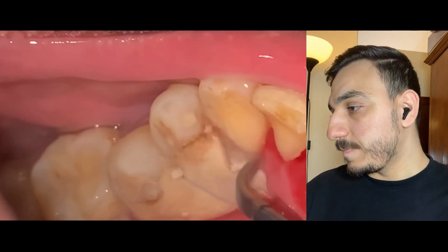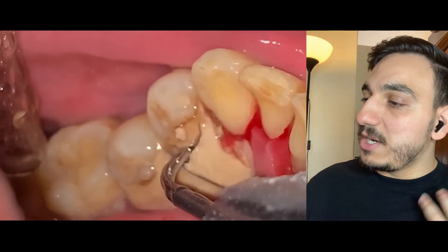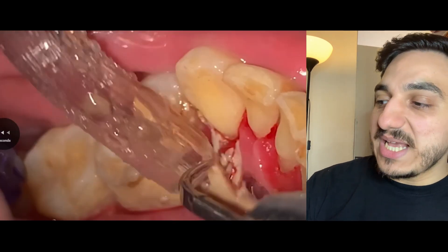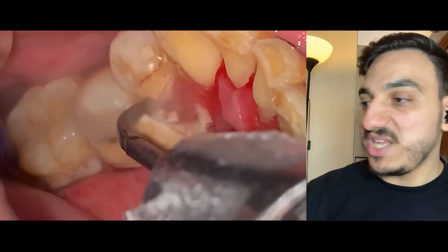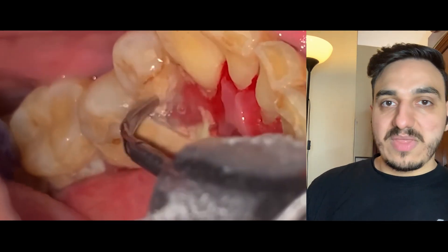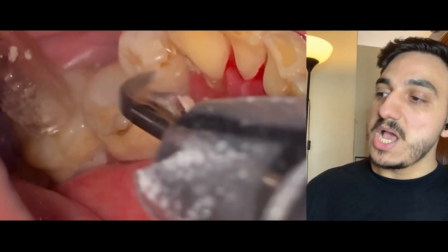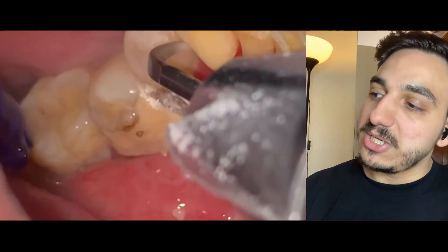The operator proceeds to the other side — look at these huge chunks. The assistant tried to suction a piece but it wasn't feasible, so they used a tweezer to take off that huge piece of dental tartar. The operator then proceeds from the lower anterior teeth into the lower posterior teeth on the other side.